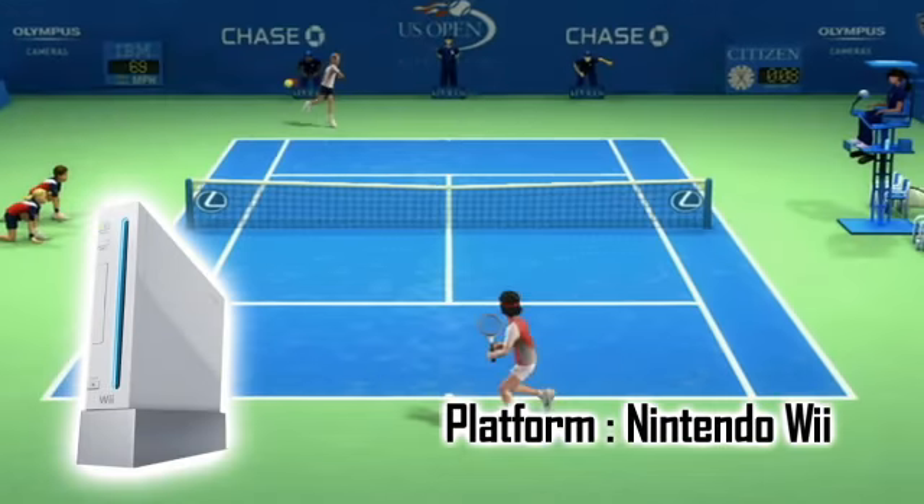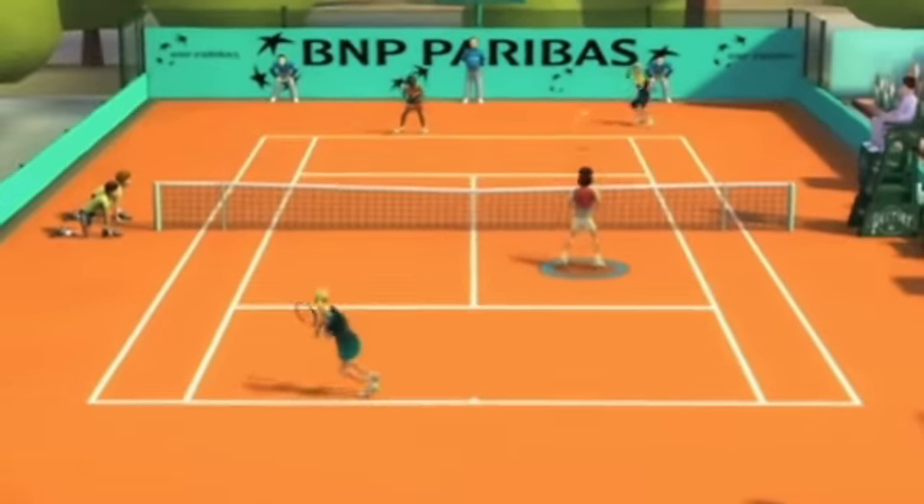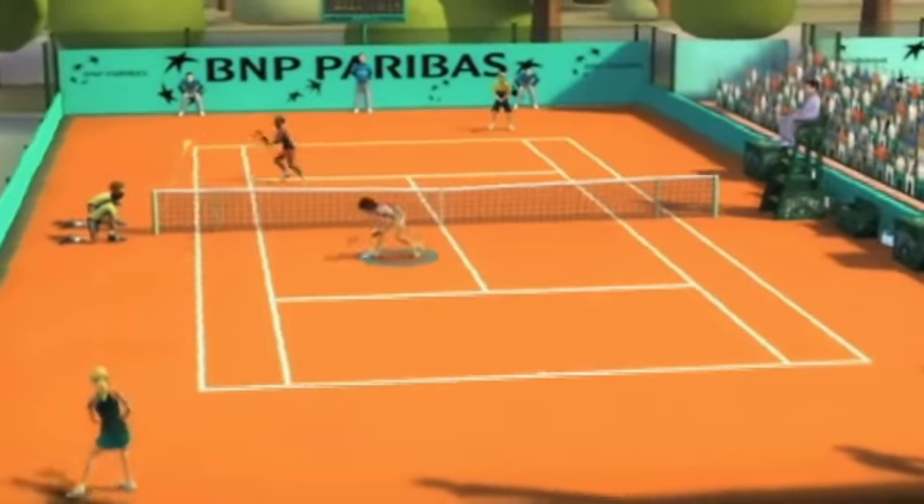One is Virtua Tennis 2009, which I've just given away to some people, and also the other is EA's Grand Slam Tennis, which is the first game to use Nintendo's new Wii Motion Plus controller.